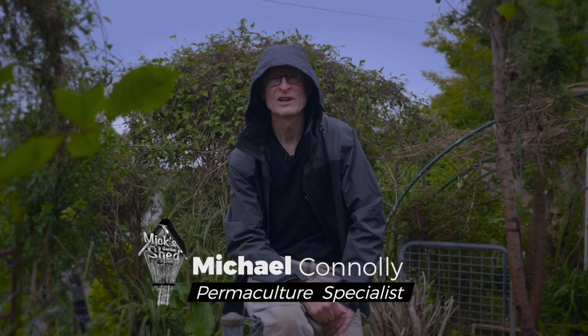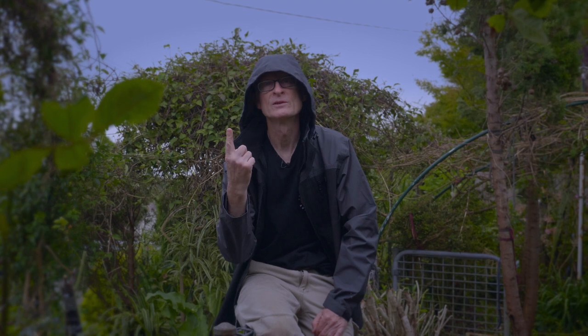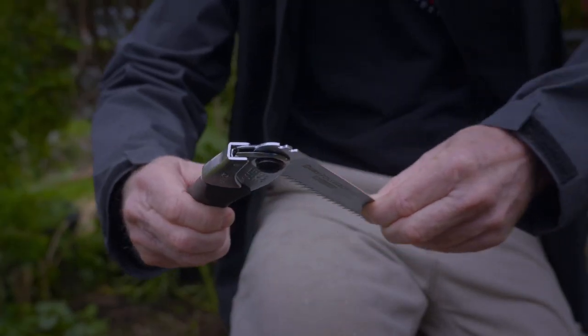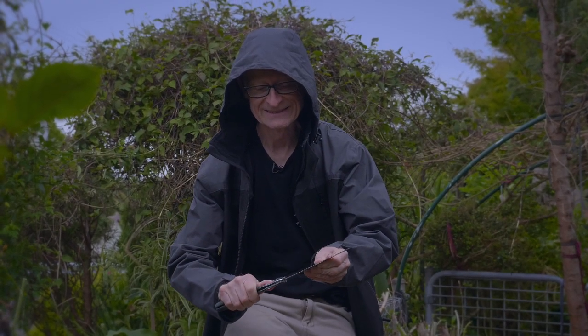G'day, welcome to Mick's Garden Shed. As you can see I'm back in my mate Harry's garden, the deluge has stopped and I've got today's featured tool with me. Make sure I don't cut myself. My favorite next to the Horry Horry.